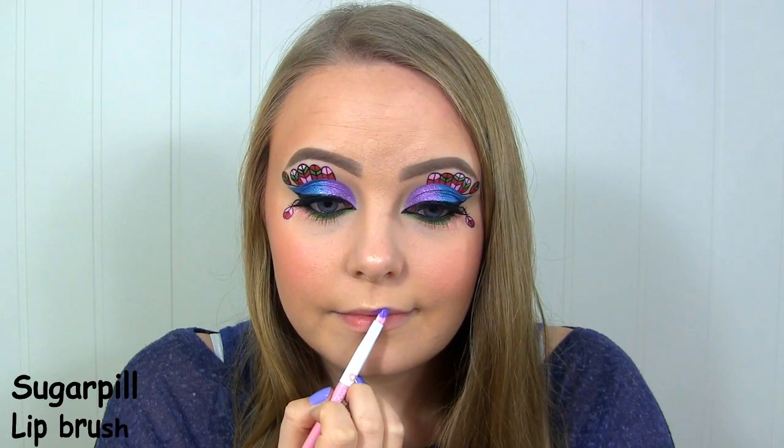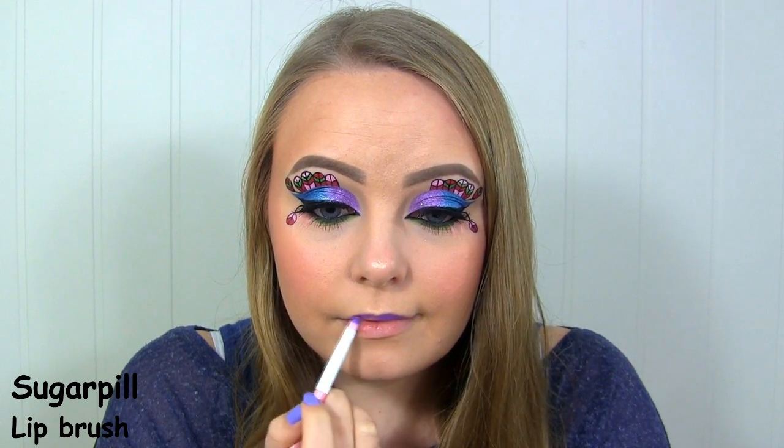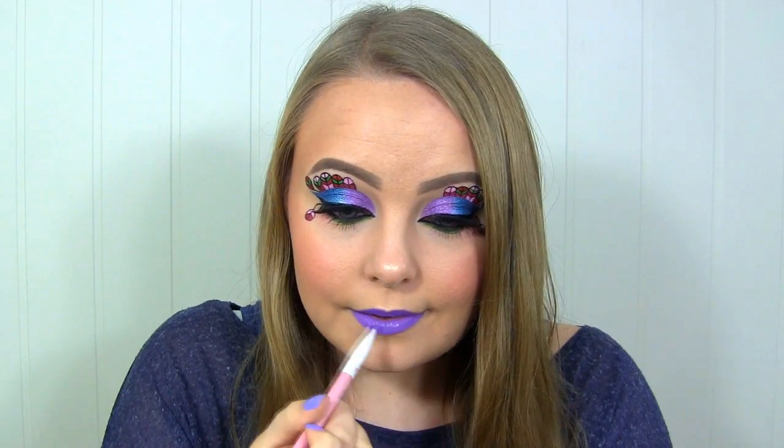On my lips, I'll be using this purple lipstick by Inglot in number 95. As always, I hope that you liked the look, and check down below for a link to my Monster High playlist. I've also listed all the products that I've used. Thank you so much for watching. I hope you have a great day, and I'll see you soon. Bye-bye!